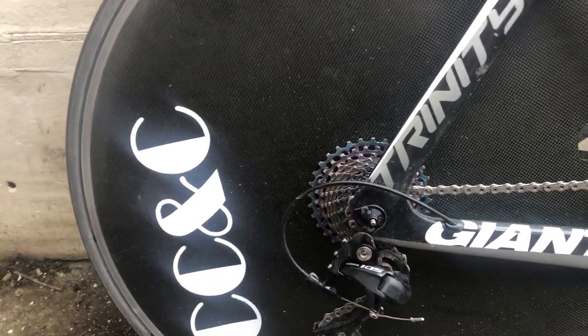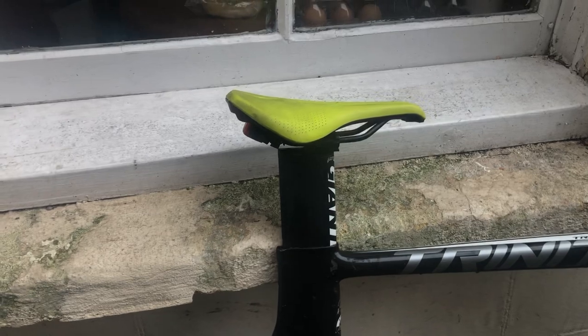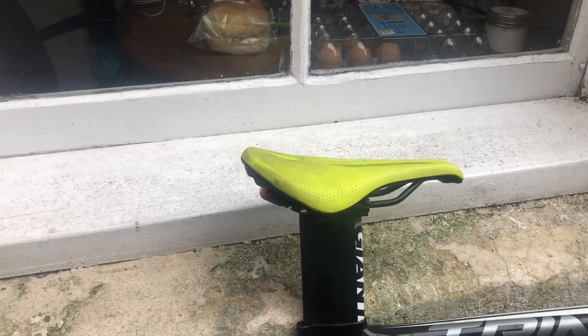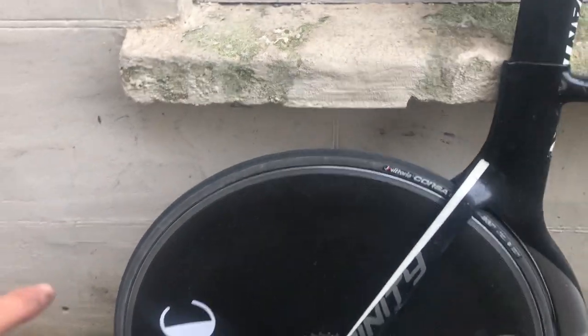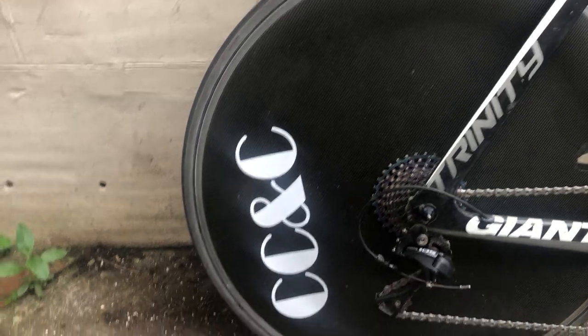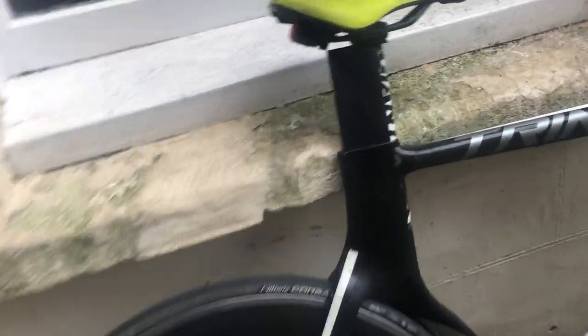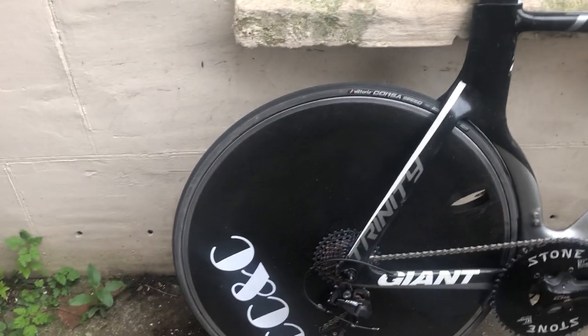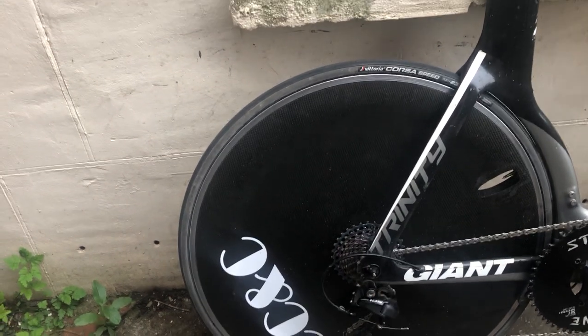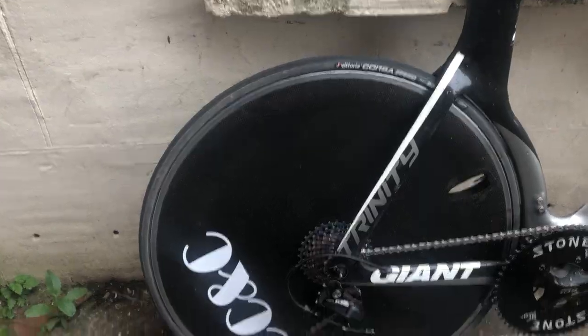The saddle is a Specialized Power — yellow because it's about 20 quid cheaper, but it's good. The disc wheel is a Head Jet disc. It didn't have much branding so I added some CCC logos — I've got an even more outrageous one on the other side, just for morale. Power meter is a 105 4iiii left-only. The integrated rear brake doesn't really work either, but who needs brakes in a TT — they only slow you down. The cassette is a 32 from ZTTO and it shifts pretty well.